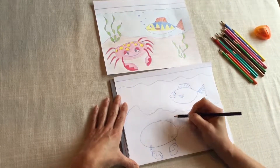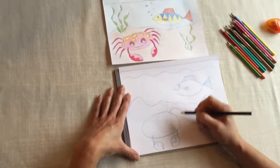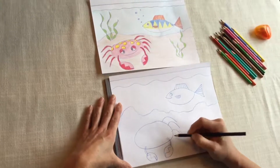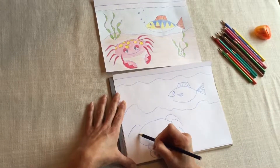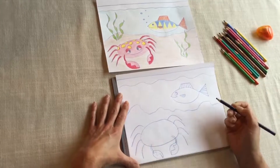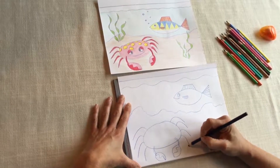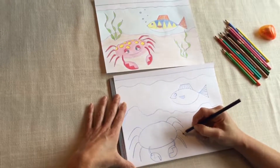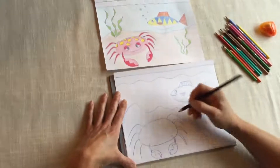We're going to make four legs on each side — curvy line, two, three, four. Do the same on the other side: one, two, three, four. If you want, you can start at the end and go back up to the body of the crab a little bit farther over from your first line to make the legs look thicker.